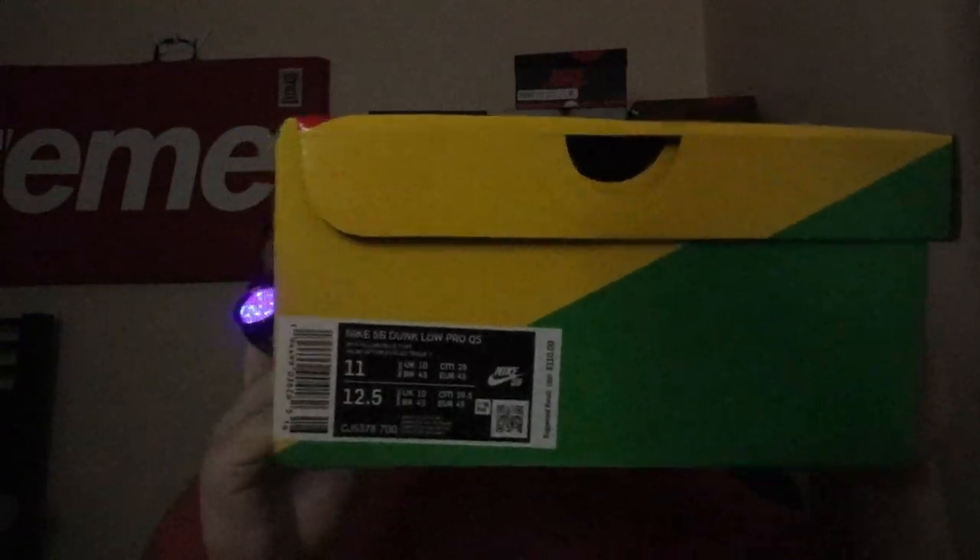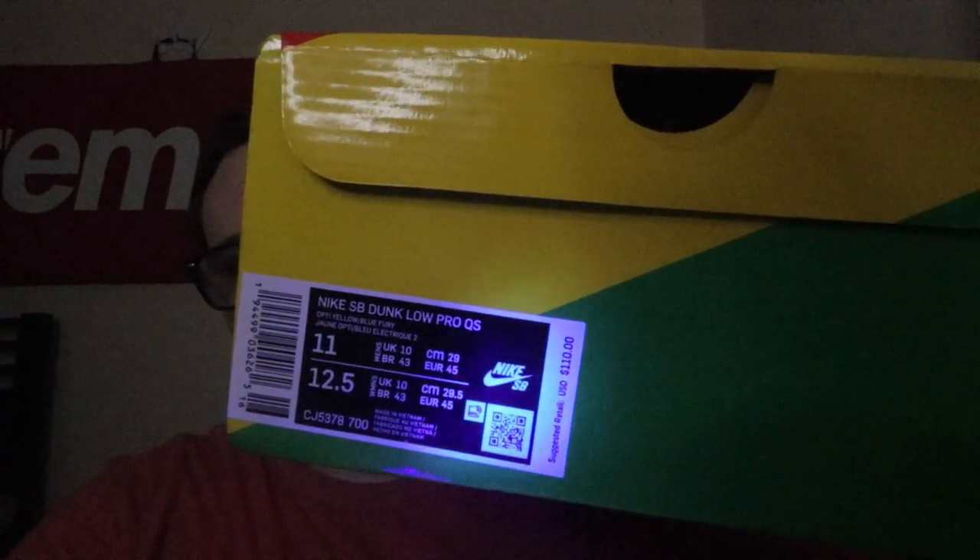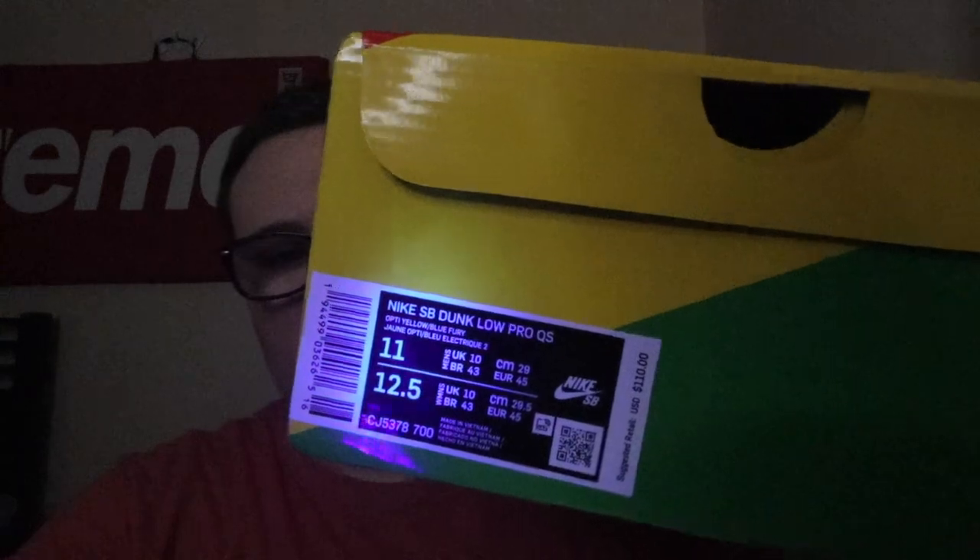Now I'm going to show you guys the box label. We'll take a look at it — it is also a legit check on this pair. The box label looks good; there's no markings really on the box label. But when you open up the box, look inside as well. Take the black light and really inspect everything. If you see random markings, it's a clear giveaway you have a fake shoe.